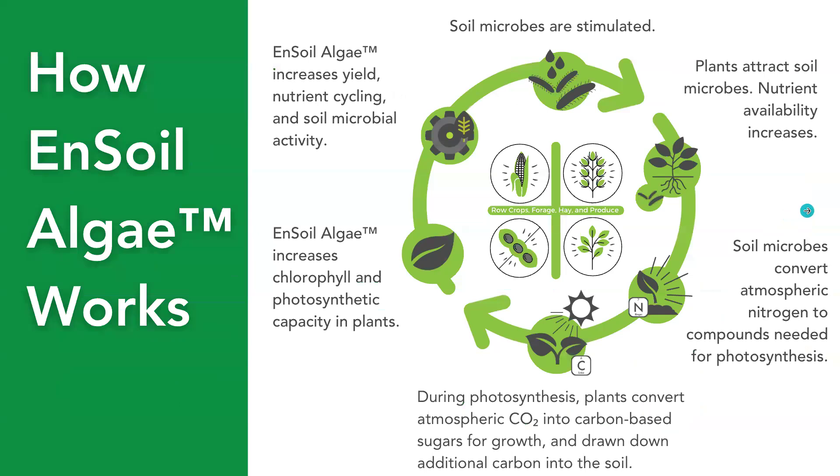From a high level, Ensoil algae works in this cycle: the soil microbes are stimulated when the algae is applied, the plants attract those soil microbes, and the availability of nutrients increases. Those microbes are converting those nutrients to the compounds needed by the plants. During photosynthesis, the plants convert atmospheric carbon dioxide into carbon-based sugars so the plant can grow, which brings more carbon into the soil. The algae increases the chlorophyll and the photosynthetic capacity in plants, and because of this we see an improvement in yield, nutrient cycling, and microbial activity in the soil.